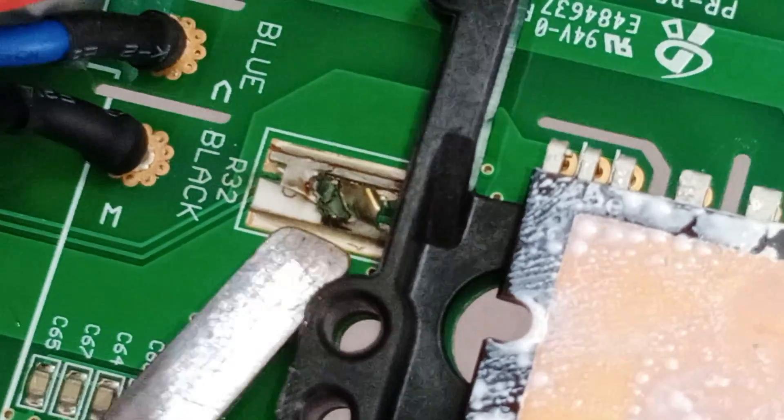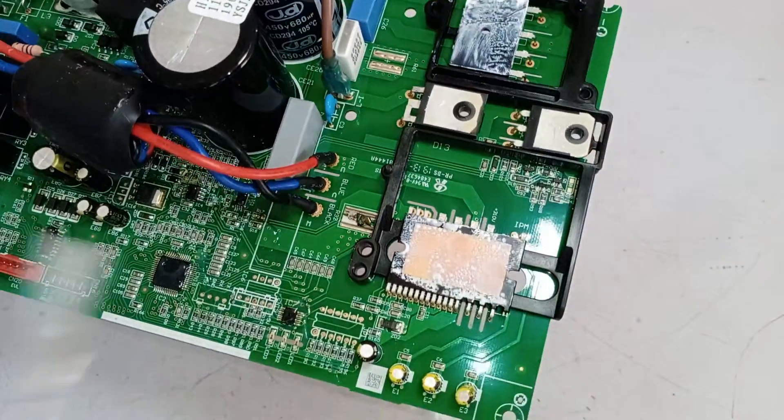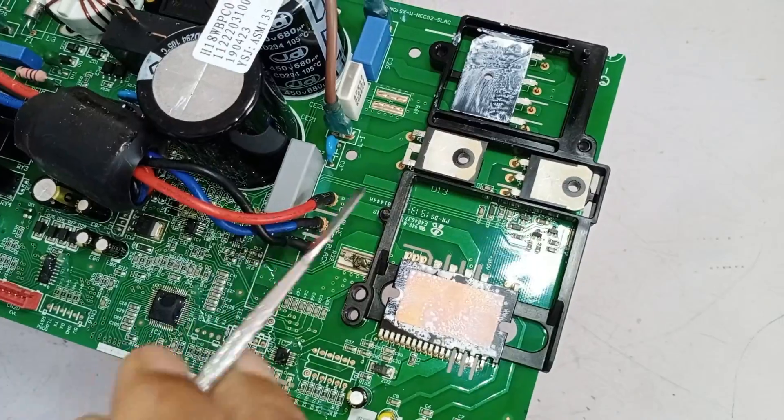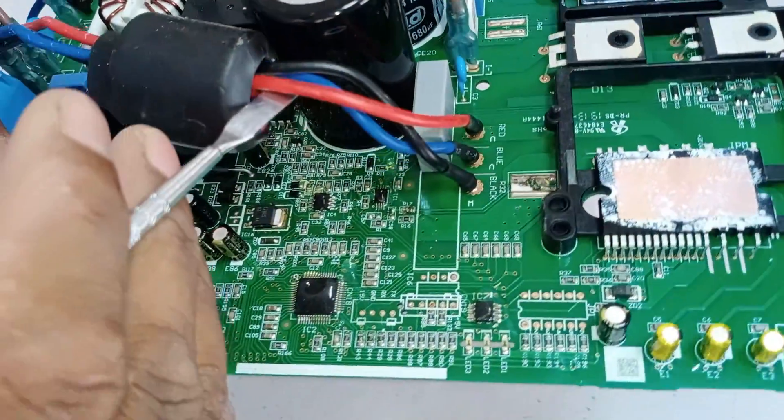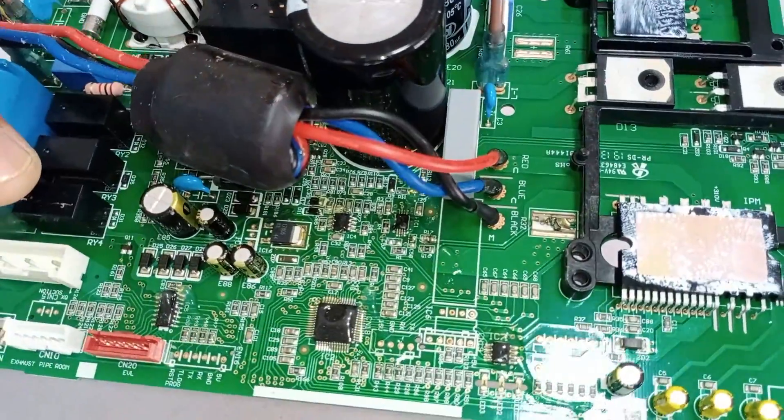This shunt resistor has been finished and burst. In this situation, the IPM, the IGBT, the diode, and the bridge rectifier could be short-circuited. Also, if we look carefully at this IC, we will understand what is wrong with it.